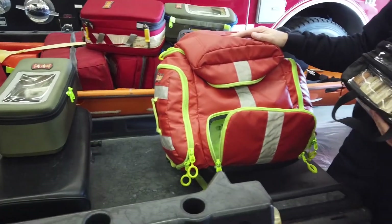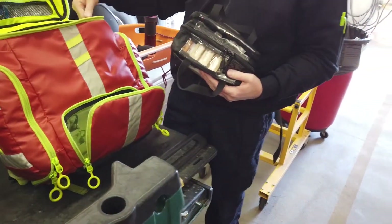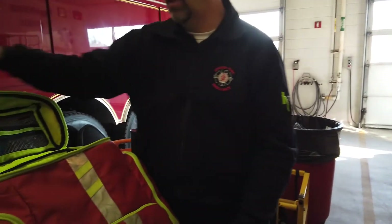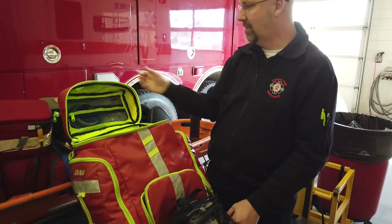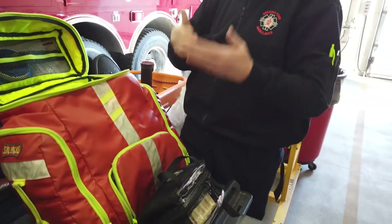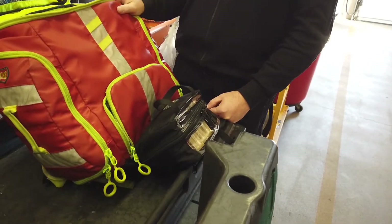You can fit three modules in the top if needed. When we're on scene working a full arrest, I can tell a police officer to unzip the top of the red bag and get me the red bag out of it — that has all my epi and everything else. It's nice because things are organized by color and labeled right on them: intravenous, medicine, universal. Once your crew knows what's what, you can tell your firefighters 'give me the red bag out of the red bag' and they'll know exactly what you're talking about.